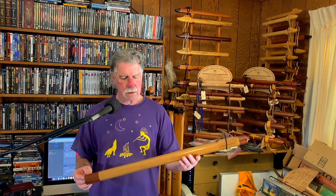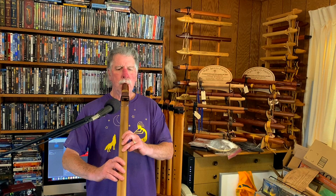I don't have a tie on there yet — it's still curing. But here's a sound sample dry to begin with.